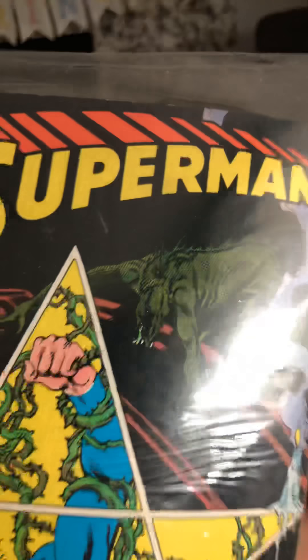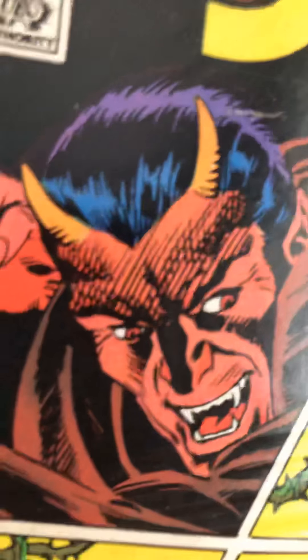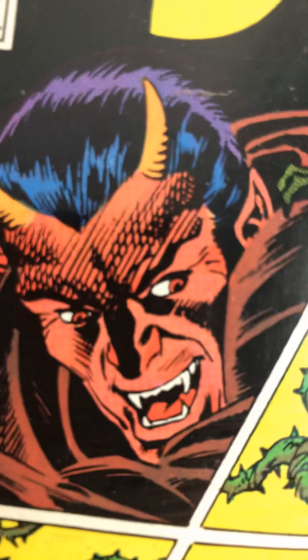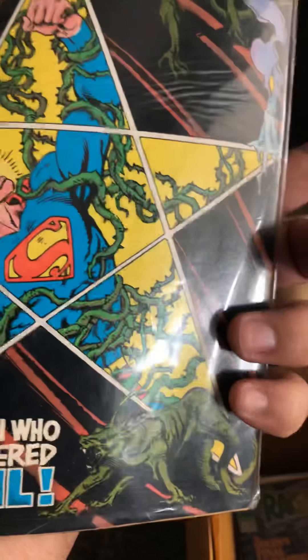There's one on the back too — Superman: The Man Who Murdered Evil. Whoa, look at that. That must be evil. How did he murder evil? He found a way, I guess. We'll have to read it to find out.